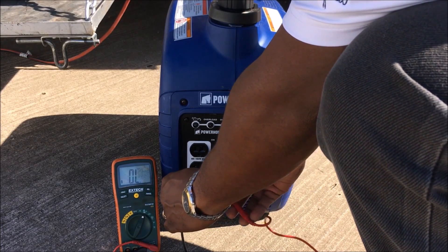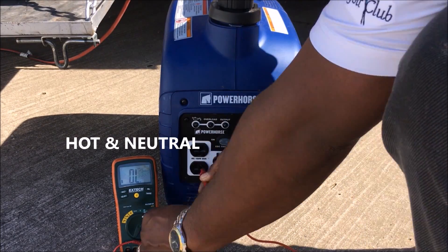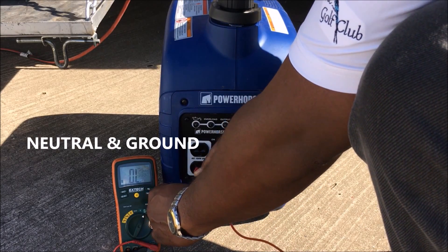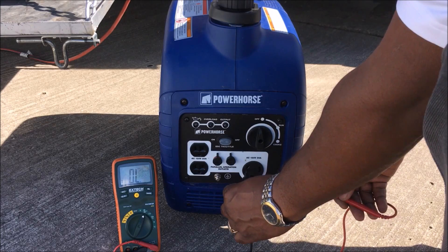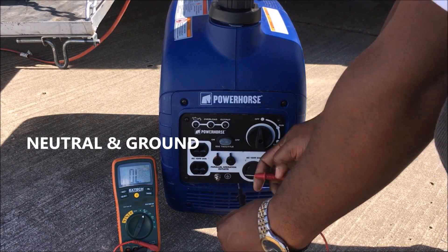So now I'm going to go to my inverter. This is 2,000 surge watts. I'm checking my hot and neutral — I don't have nothing, it's open. And my hot and ground, it's open. And neutral and ground is open. So no connection nowhere. I thought maybe my ground and common would be connected.